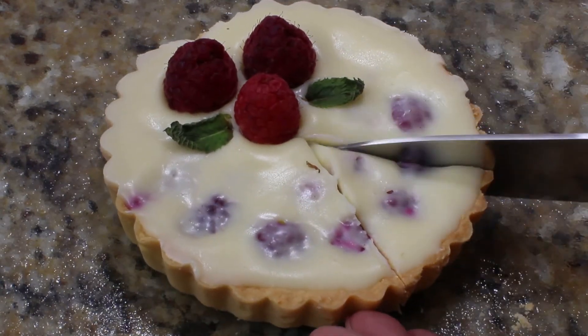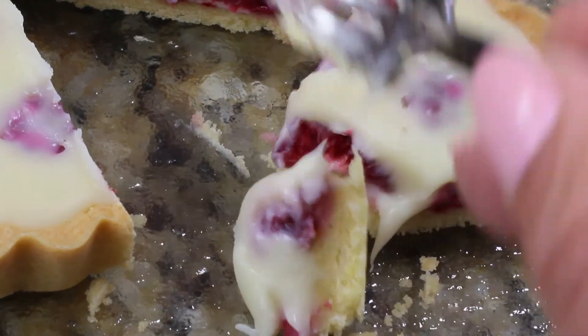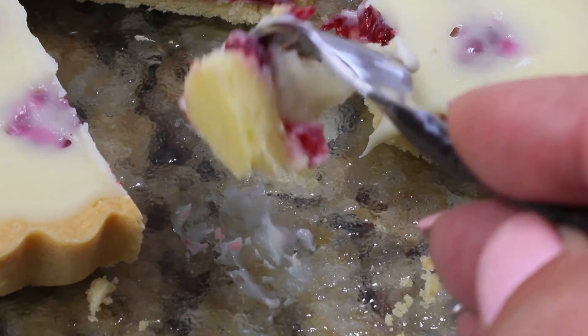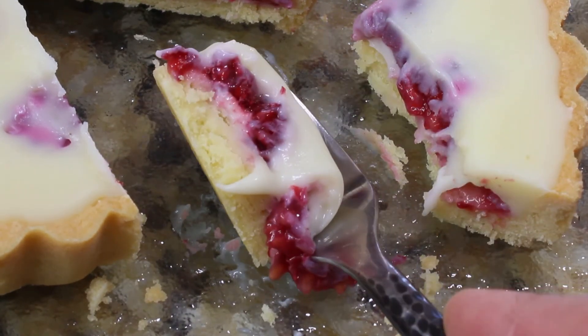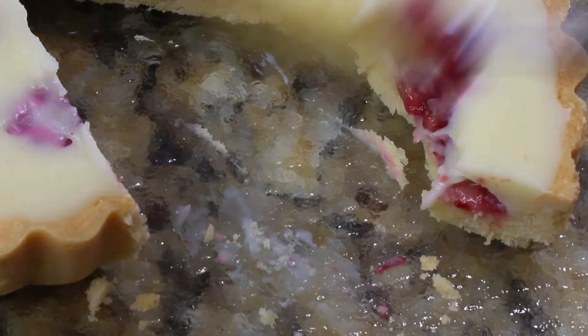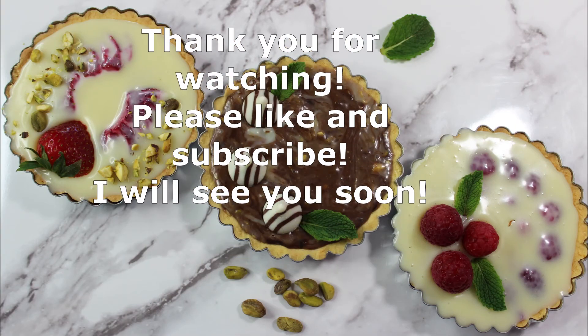After they've been set — well, this one isn't quite yet because I was hurrying to show you what it looks like inside — but look at this tart, it's absolutely delicious. I hope you liked this video. Thank you so much for watching, please like and subscribe, and I will see you soon. Bye!